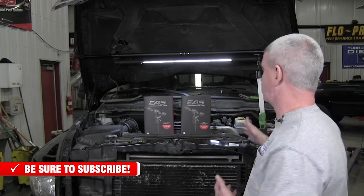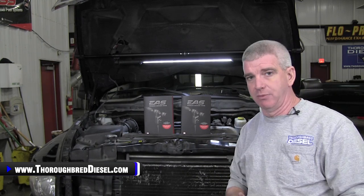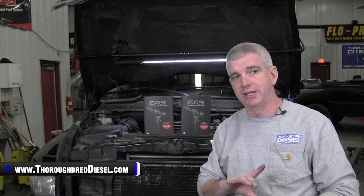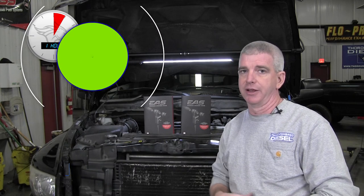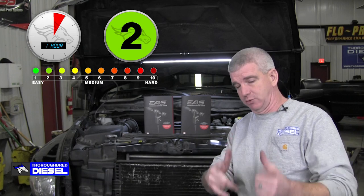We have that in this truck here. This truck has an EGT probe on it, so it is expandable ready. Make sure that you read the instructions with your Edge product to make sure that you have an expandable ready system before adding another sensor. But we have that with this truck today, and that's what we're going to talk to you about.